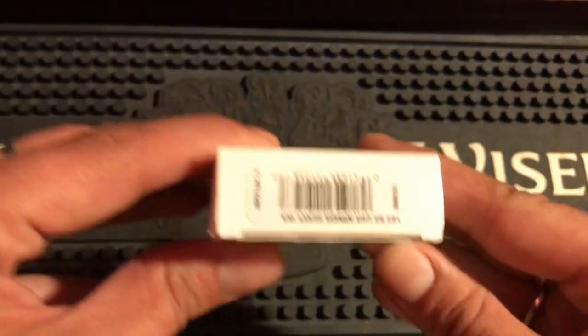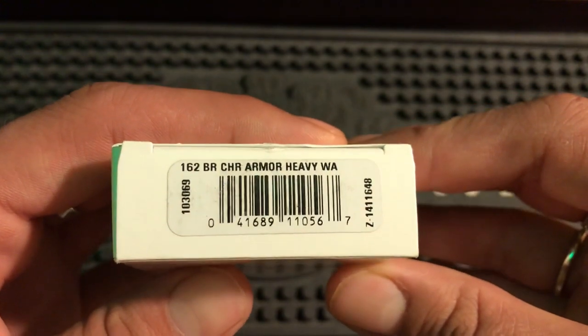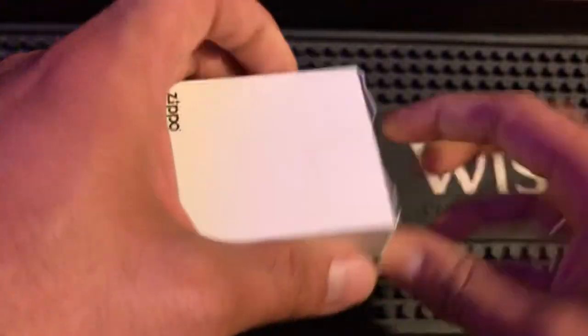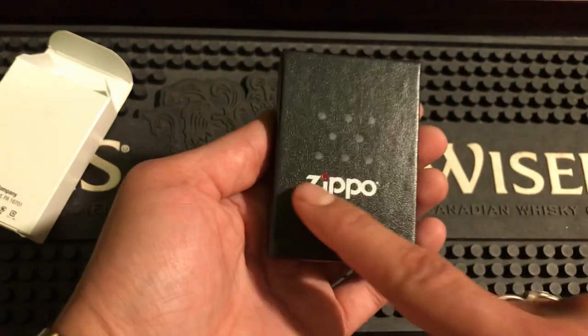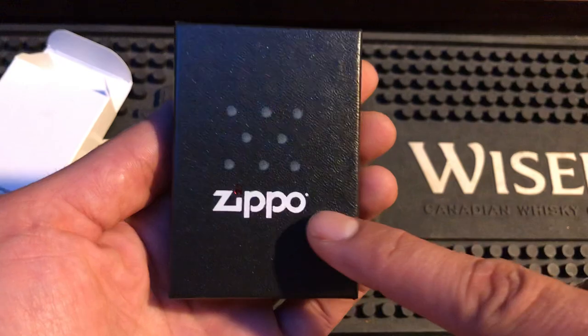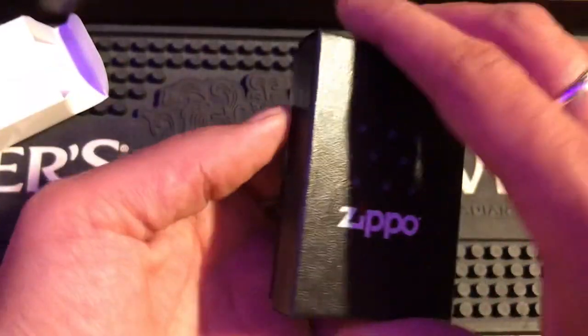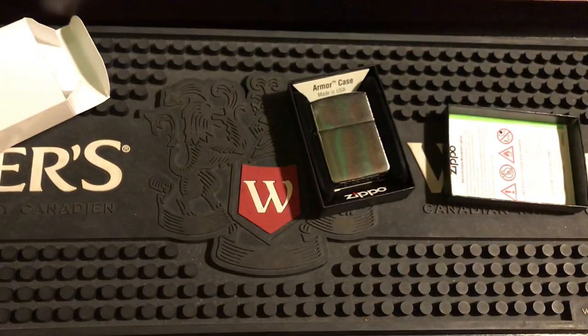First, we start off with the box — it's in a white sleeve, 162 brushed chrome armor heavy wall. This is an armor brushed chrome. When you open it, you'll notice that the box isn't always centered — see how 'Zippo' is over to one side. This is the official box ordered right from Zippo.